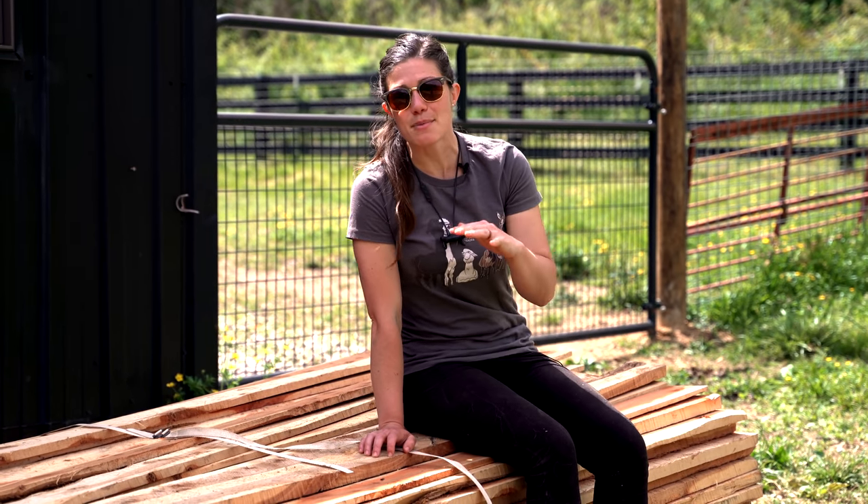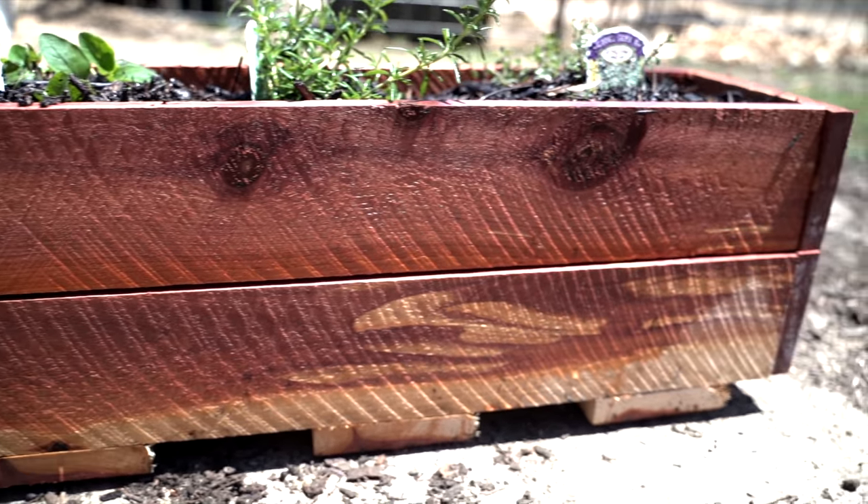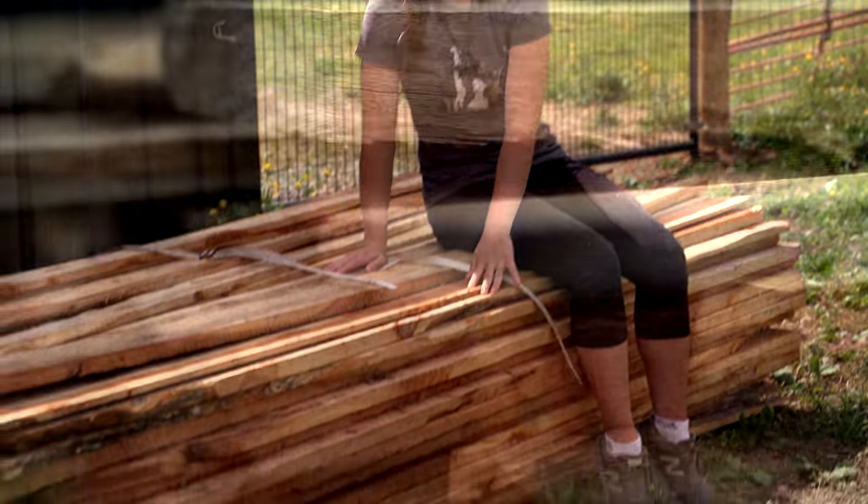Hi, I'm Anna of All Trades, and today I'm going to be building a planter box for my videographer Jacqueline's apartment balcony. Let's do this. This video was brought to you by Aquar Systems.